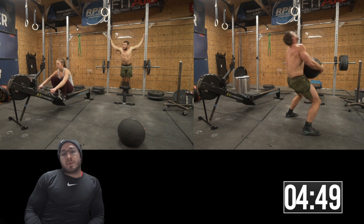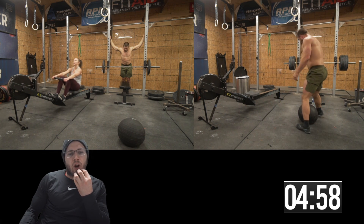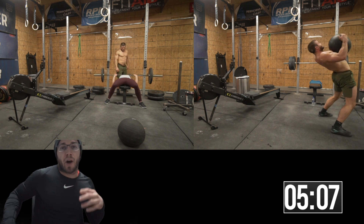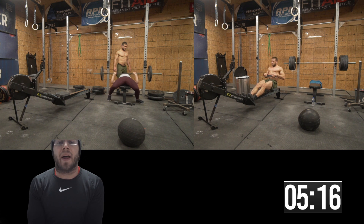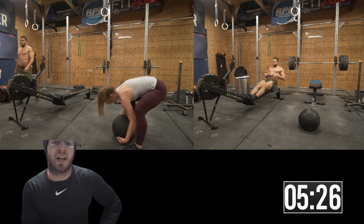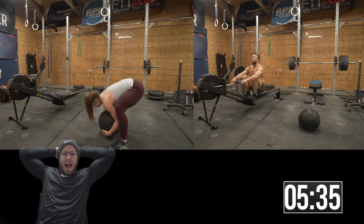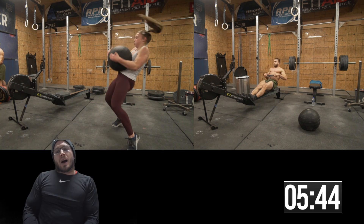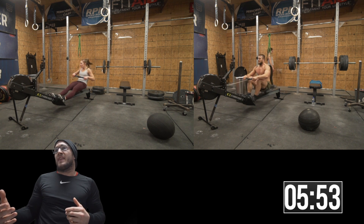It's a fairly easy movement to judge. The issue with putting it in the open is the standards — for regionals, the bench press standard was you couldn't bring your butt off the bench or use your hips to kip it. That would be really hard to judge from far away in a video. Back arching and your butt possibly coming off the bench would mean it's not a good rep, which is why the heavier you go, the more likely you are to arch.